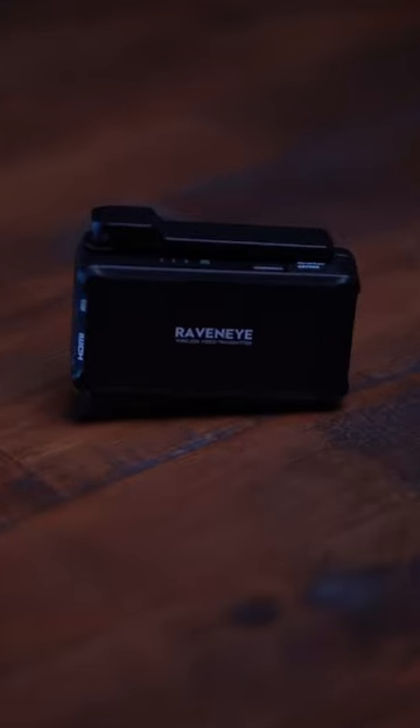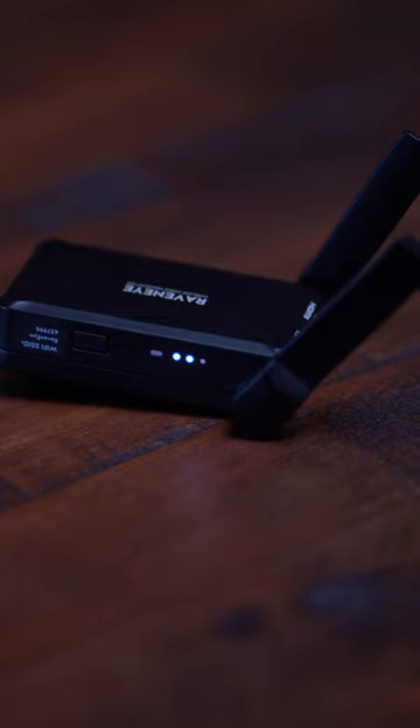The application that I use this for is I set this out in front of the stage at my church and I'm able to actually operate the camera from the back.